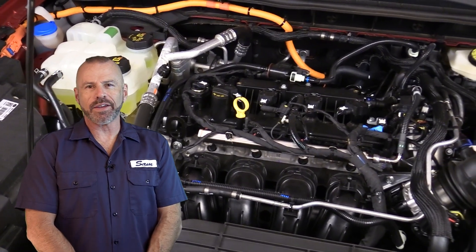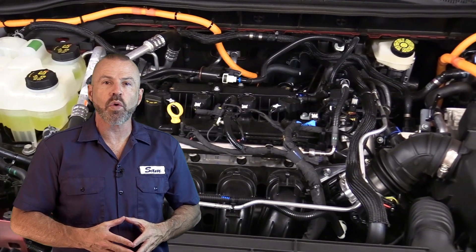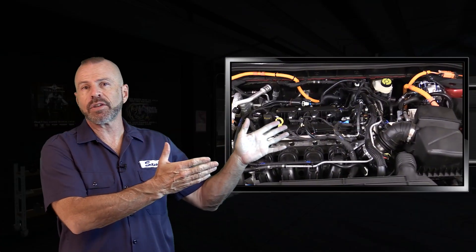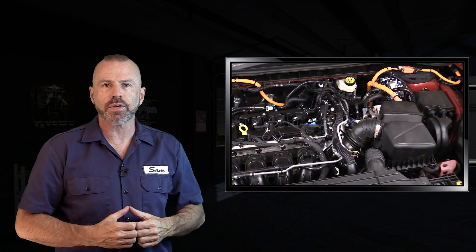Hey my good friends, Sam Hamart with Test Driven TV. This week here in the garage we have the 2022 Ford Escape Plug-in Hybrid. We're going to take a complete under-hood tour outlining all the major technical features as well as the do-it-yourself service points.